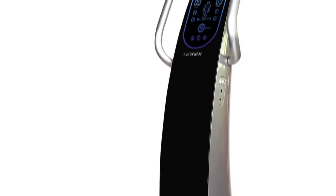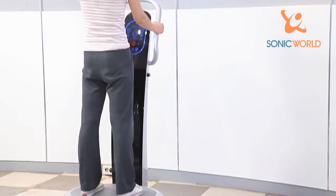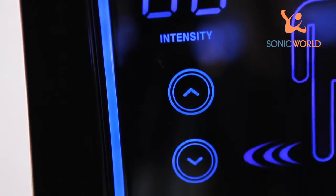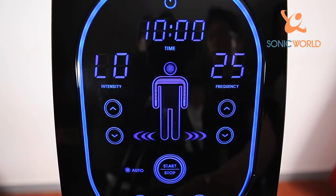The SonicWave Whole Body Trainer is a product that creates sonic waves between the 3 to 50 Hz range by adopting the electromagnetic technology and audio speaker principle. It has a slim, light and trendy design. It comes with a convenient LED display panel with a touch sensor, and features independent control of frequency and intensity.